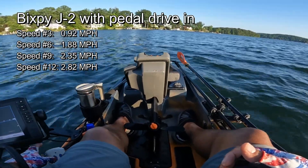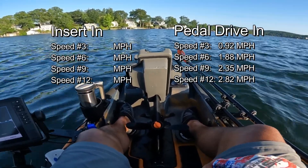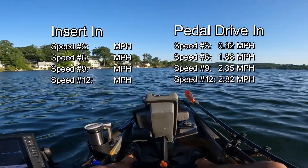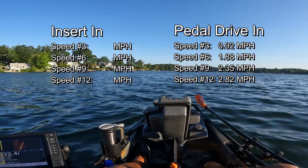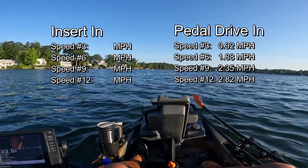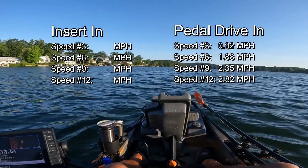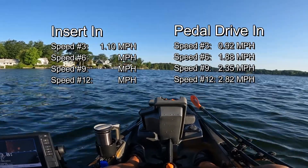Let's go speed three. This is speed three with the drive up and the insert down. I don't remember exactly what we got before, but I'll look back and put it on screen for a side-by-side comparison. Speed three: we're getting 0.88, 0.91, 0.94, 0.96, 0.99 — we're actually over one mile per hour, which I don't think we reached with the drive down. It keeps going up. So 1.10 miles per hour at speed three with the insert.